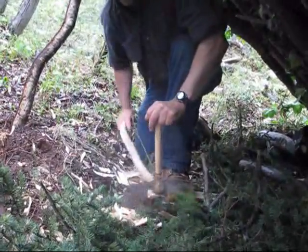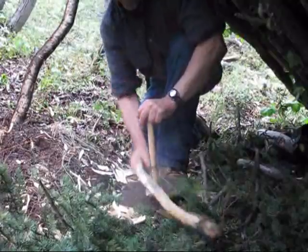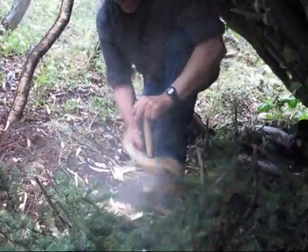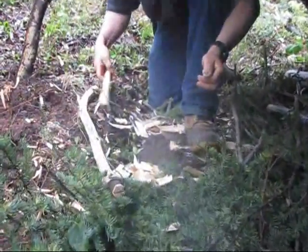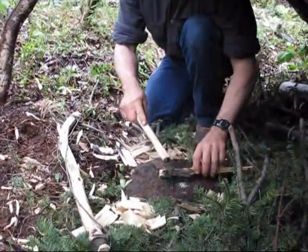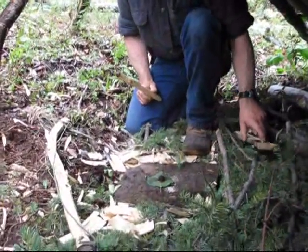15 to 20 fast strokes and we should have an ember. We got an ember.